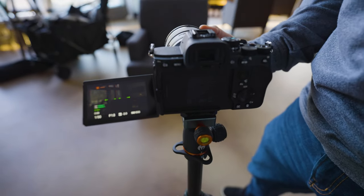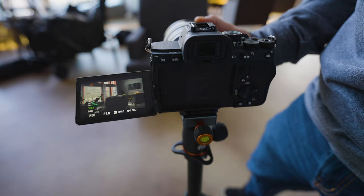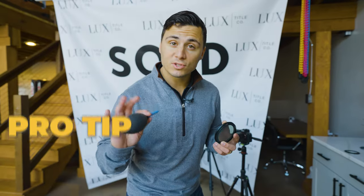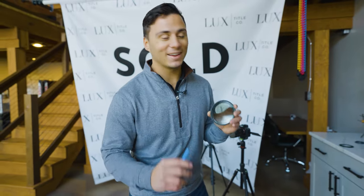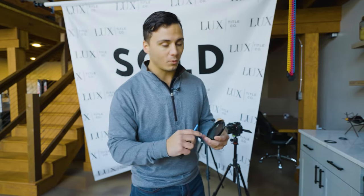Screw the variable ND on there and adjust it until it's evenly exposed — now we get good exposure on the windows. Pro tip: never forget to clean off your ND filters. The worst thing is getting into editing and seeing dust spots all over the frame. Just grab one of these little air blowers and blow them off, then give them a quick wipe with a cloth before you put them on.